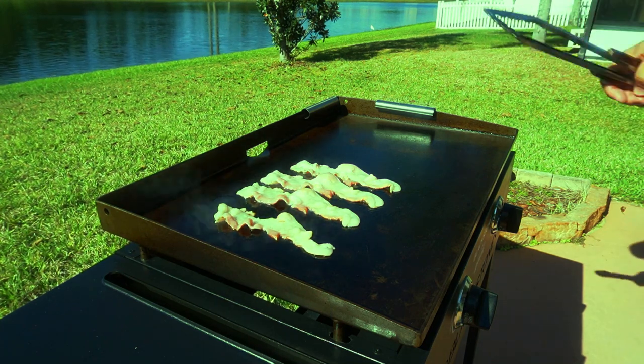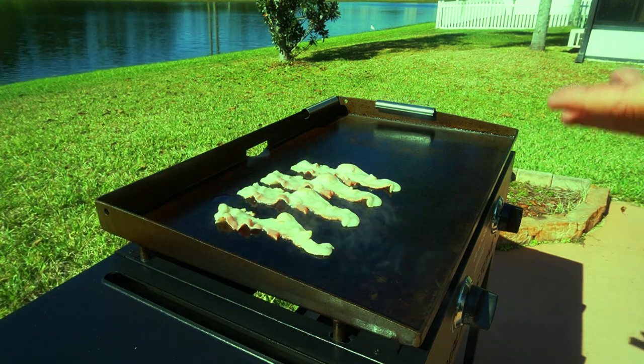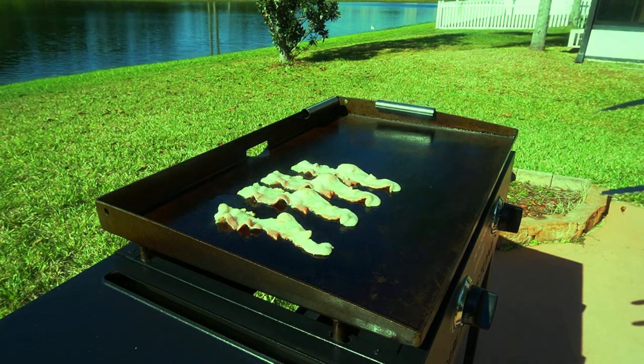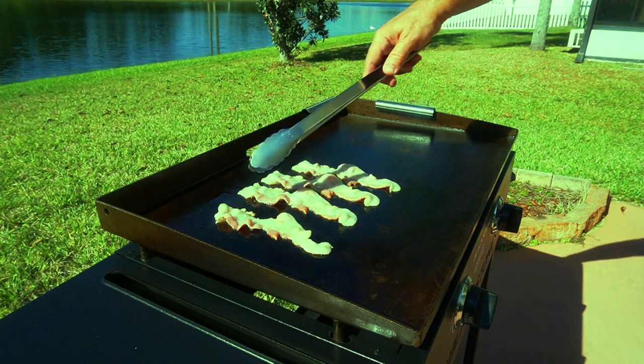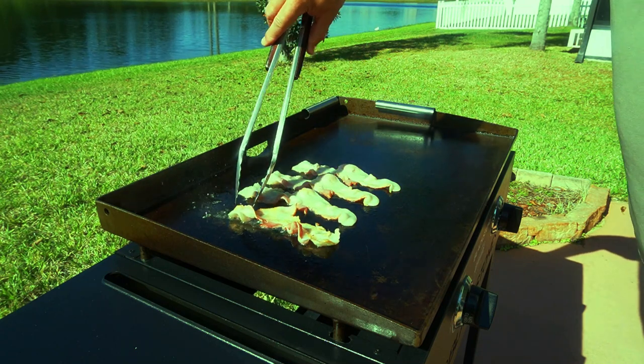Man, there is nothing like the smell of bacon sizzling on the Blackstone — and it doesn't smell up your house, which is nice. I am one of those turn-every-couple-of-minutes guys. This is going to take about 10 minutes, I'm thinking.